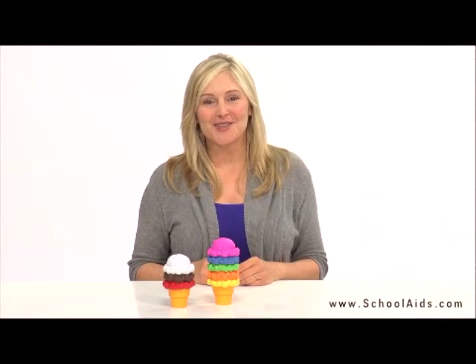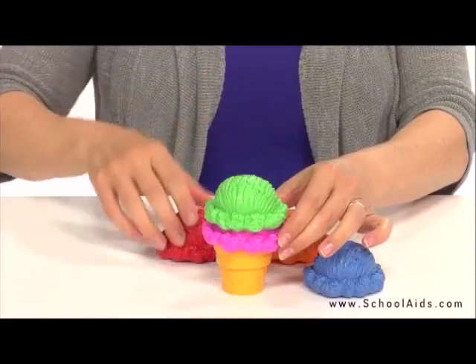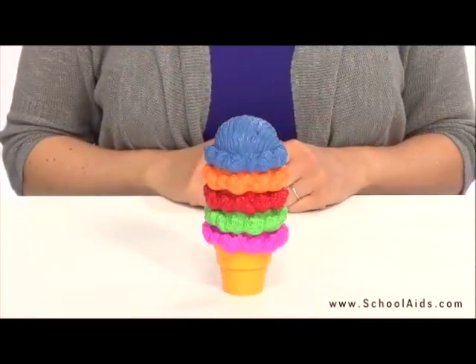Smart Snacks Rainbow Color Cones are a cool way for children to learn colors. Stacking bright scoops of ice cream on a cone gets young minds churning and helps develop fine motor skills as they balance the towering scoops.